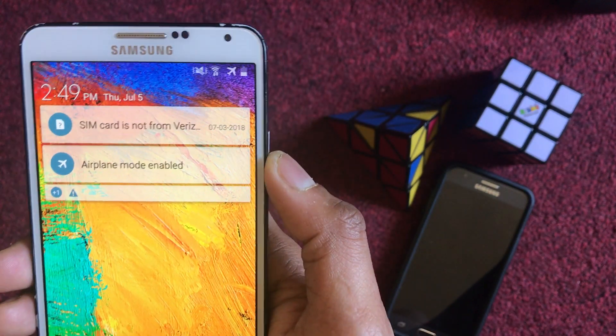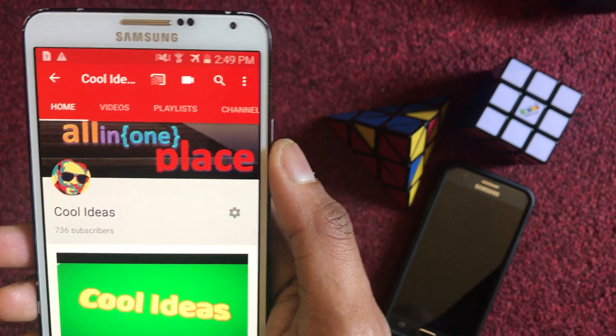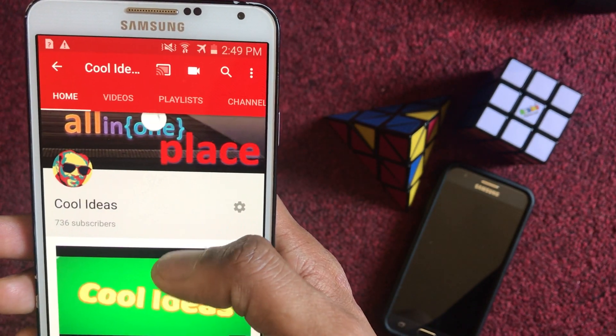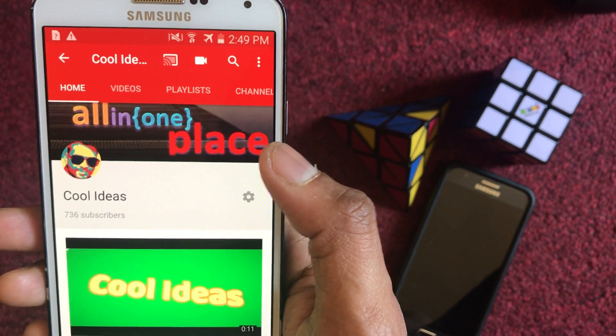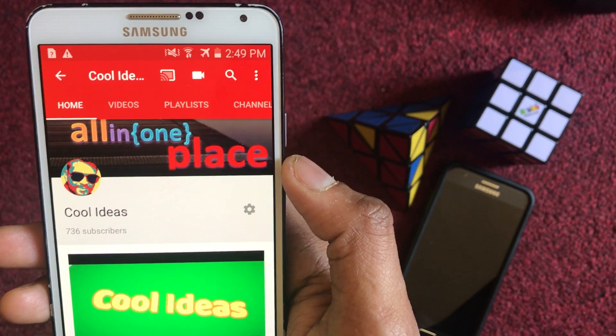Hello YouTube and friends, welcome to my YouTube channel Cool Ideas. Make sure you hit the subscribe button before watching my videos. In this video, I am going to show you how to prevent thieves from turning off your Android devices.